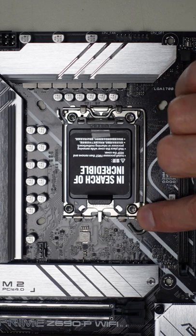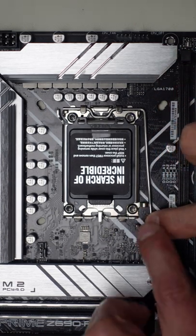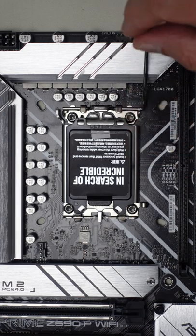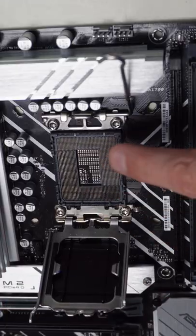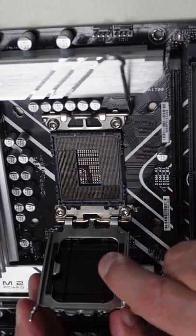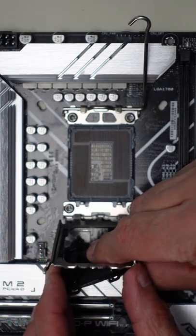Let's open up the socket. We will push down on this little lever until it clears the little latch and pull it all the way up. Then we pull the socket open. Being very careful not to bend any of these pins, we get the little cover out of the socket.